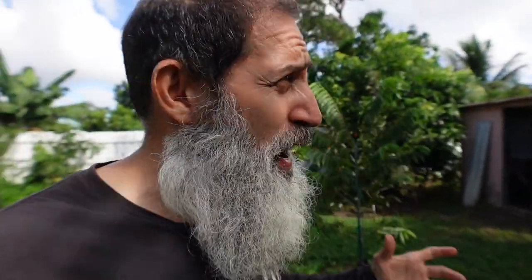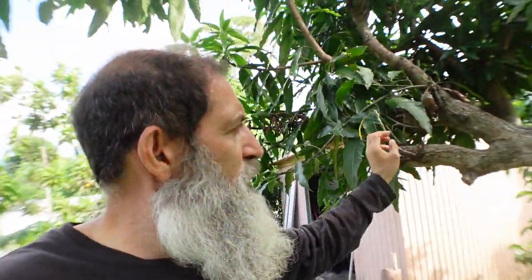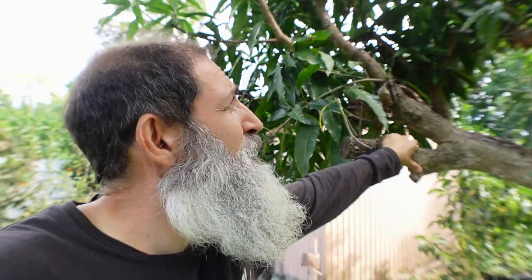All right everybody, there it was — that was Ken teaching us how to bark graft at Hidden Acres mango farm. Great farm, great guys, and great information. So I'm going to start experimenting with that. Like Ken was saying in the video, just practice. I have this big lemon meringue tree, so even though it's not the best time to graft, I'm going to take one off and just practice and see how it goes. Practice makes perfect — so keep practicing and let me know how your results are. I'm hoping this video helped you a lot. If you're not already subscribed, please subscribe and check out my other videos. Have a great day and keep growing.